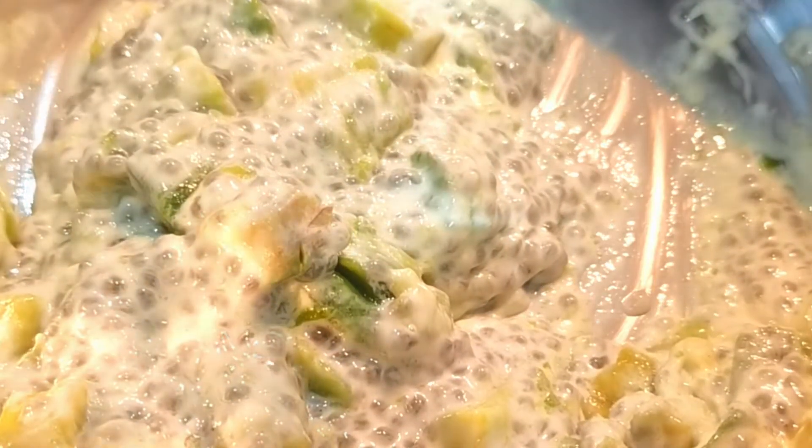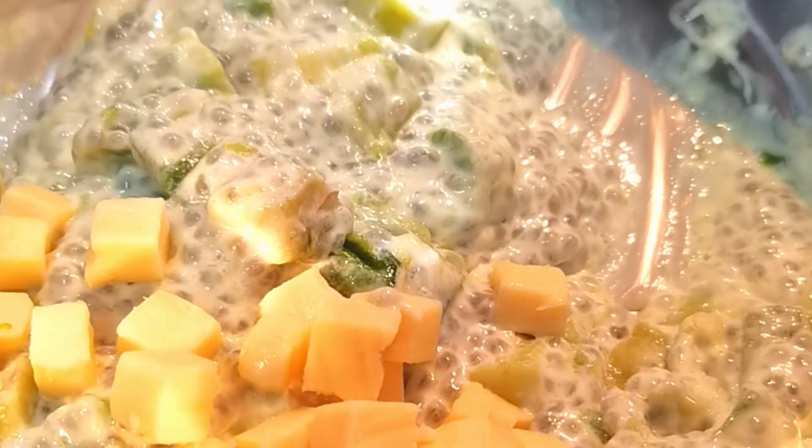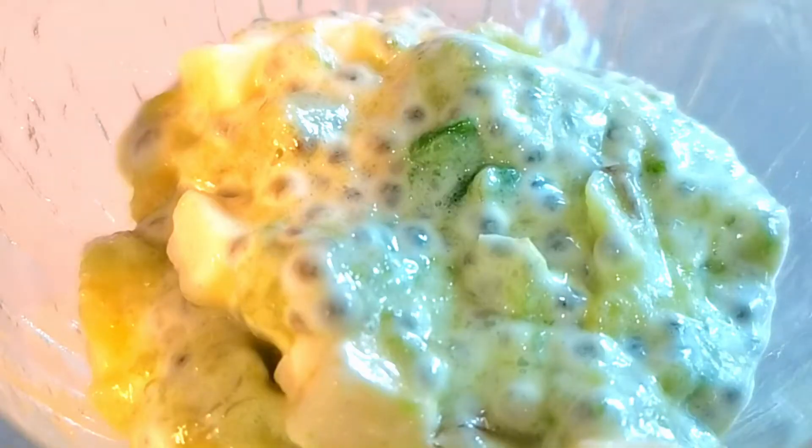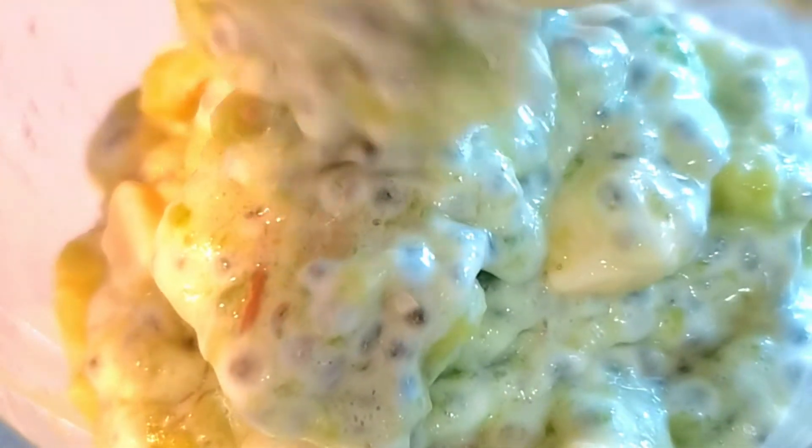And we're almost done! For the exact measurement of our ingredients, please check out the description box below. Now put your pudding in cups and chill for at least 30 to 45 minutes.